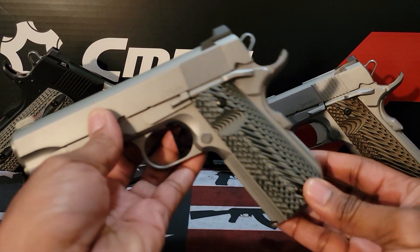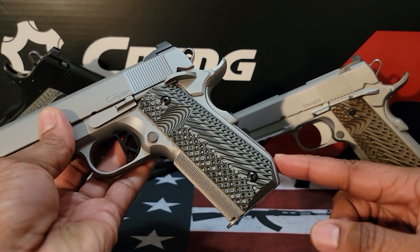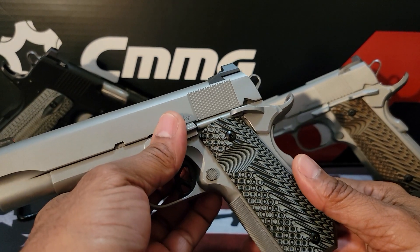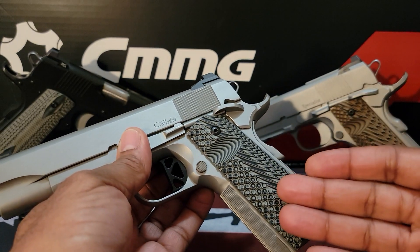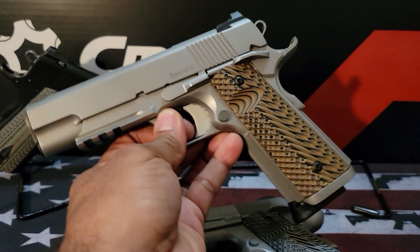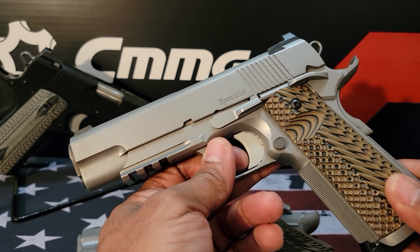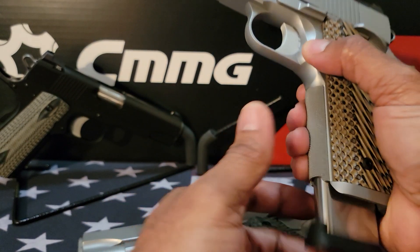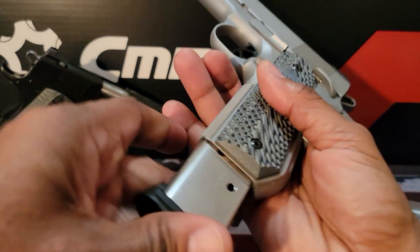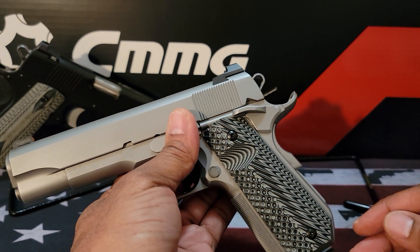He had a question regarding this particular firearm — the Valor V Bob, which I recently got for my birthday. He wanted to know if the magazine from the Dan Wesson Specialist will fit inside it. This is my Dan Wesson Specialist; I believe he has a five-inch version, while this one is the commander-size version. He wanted to know if the magazine from the Specialist will fit inside the Valor V Bob.